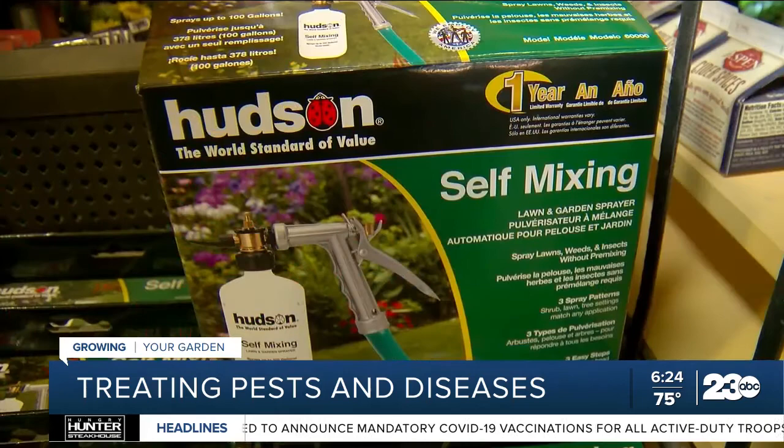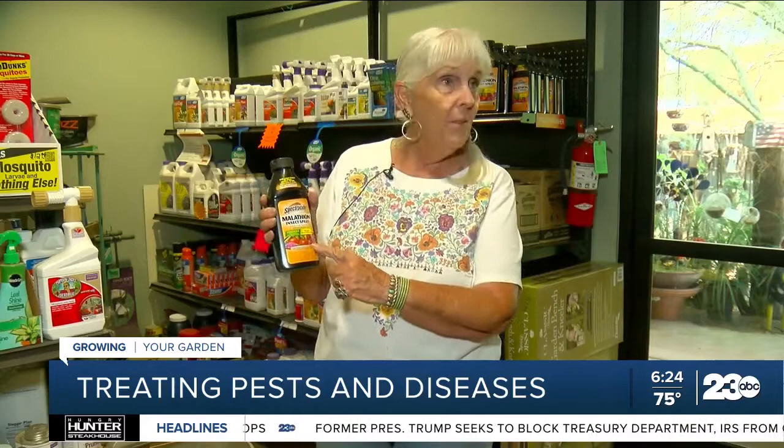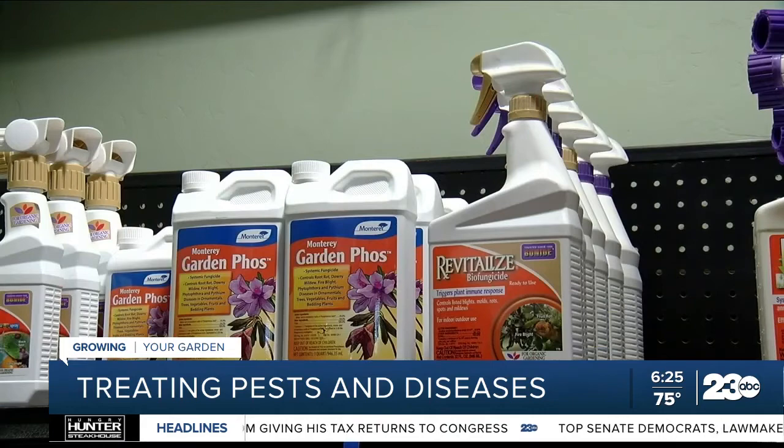For sucking insects, which are a little harder to kill, sometimes we have to go above and beyond the organics, and I like to use a malathion. It's still safe on vegetables, but for spider mites and white flies, which are very hard to kill insects, this one's going to do a better job.